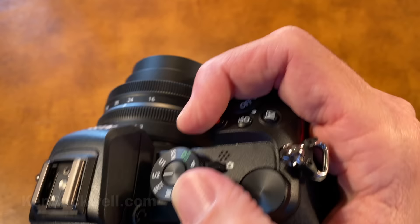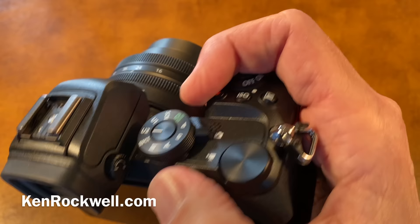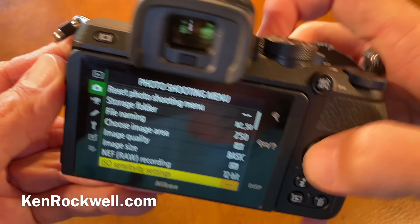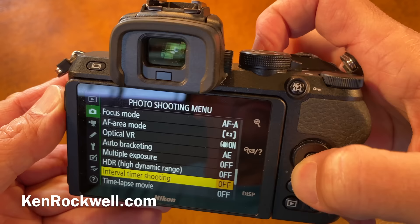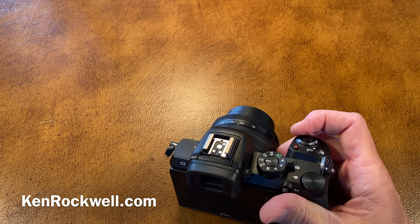Z6 and Z7 put their playback button in a place that requires a second hand — I hate that. Z6 and Z7 take a dopey, very expensive kind of memory card with only one slot, and I just don't like that. This camera also has the option of a silent electronic shutter, which you can set in the menus. The problem is you can't use flash with it, and I never know if the camera went off or not.